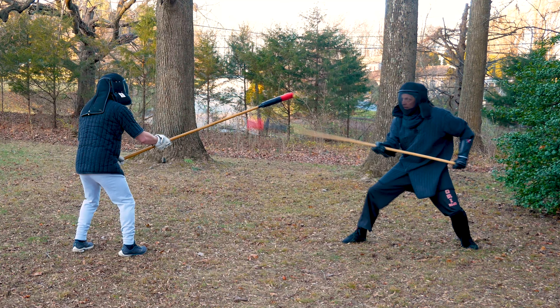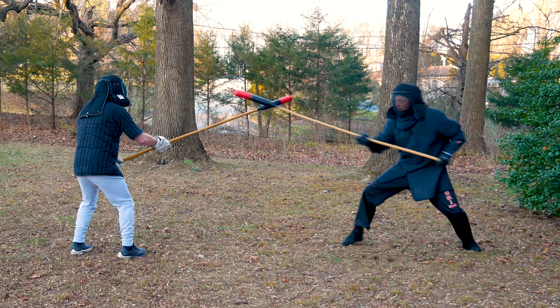Here, I cut under Bobby's staff and parry him down to open the line for my straight thrust.